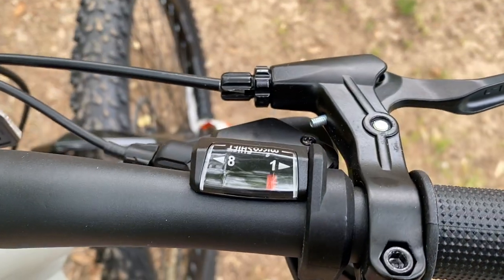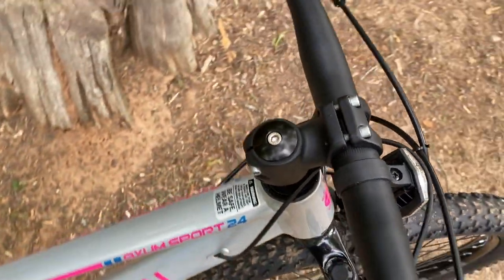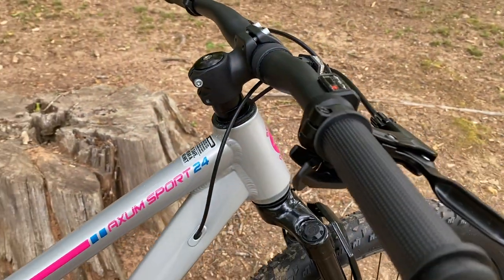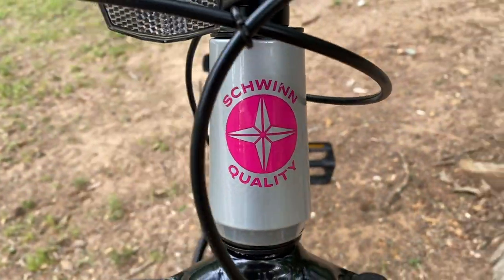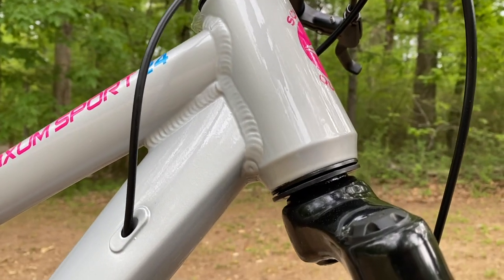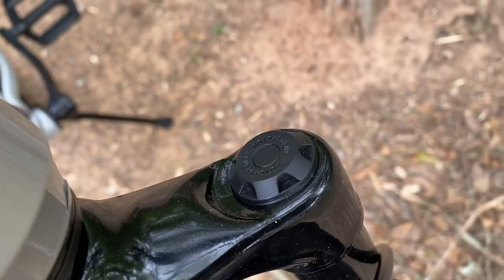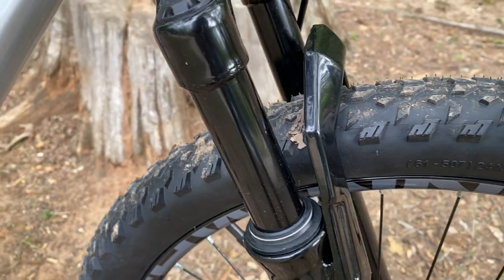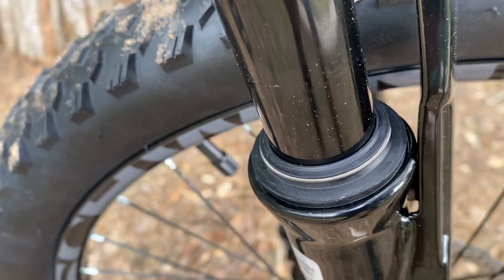The 29er Axums are one-by, and so is this 24. It also has a trigger shifter for the eight available speeds. Connecting the bars to the fork is a short mountain bike stem, measuring 45 millimeters. Below that is the head tube. The Axum Sport technically has a tapered head tube, but only in aesthetics — the look is there, but the ability to internally house a tapered fork is not, which is why this has a straight steer fork. There's no lockout or preload adjustment, and the stanchions are big-box budget quality.